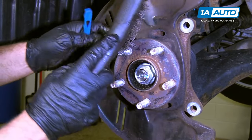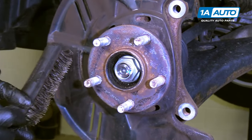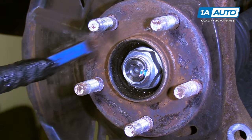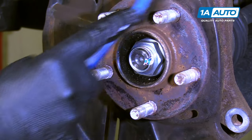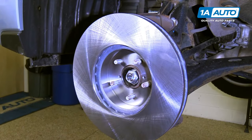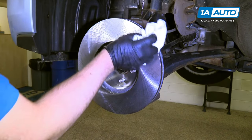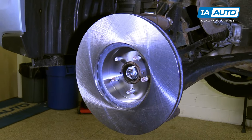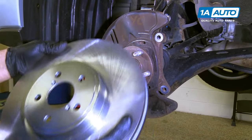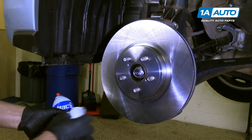Before we put our rotor on, we're going to take a wire brush or sandpaper and clean this hub surface up — there's a lot of rust and corrosion on here. We'll install the rotor backwards for a second, spray the backside of the rotor with some brake parts cleaner, and wipe it down with a rag. There's a coating on the rotors so that it does not corrode while it's sitting on the shelf. Now we'll flip it around and spray and wipe down this side of the rotor.